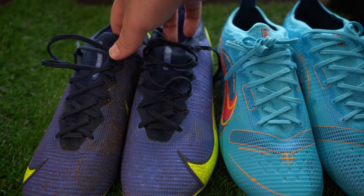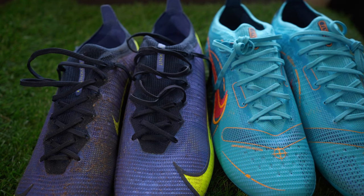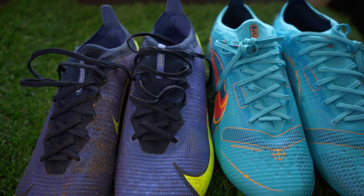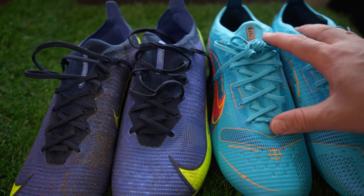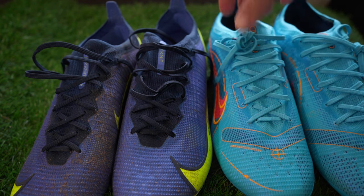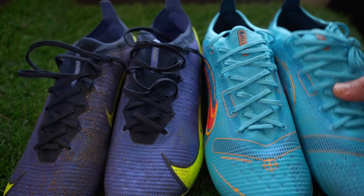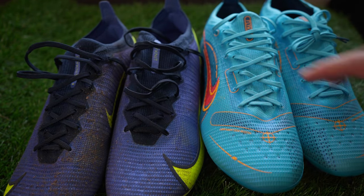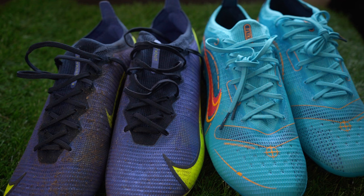One thing I noticed — and don't quote me on this — for the first time ever, Nike actually changed the price of the Superfly. This Vapor is still the same price at $250. The Superfly was always $275, and now in this colorway it has dropped down to $260. That kind of gives you more incentive to get the Superfly — you're not paying that much more. I'm excited to receive the Superfly in this colorway, especially at the cheaper price.